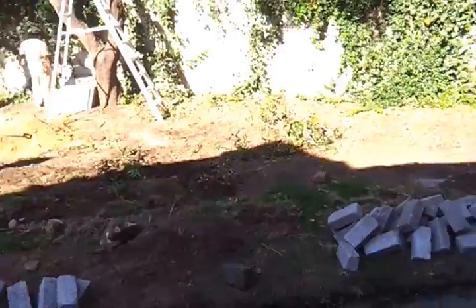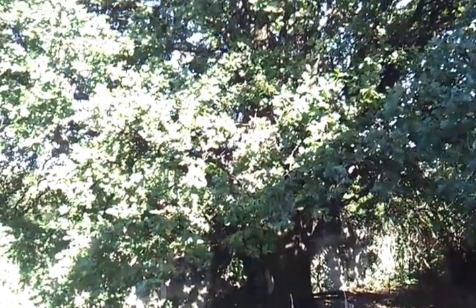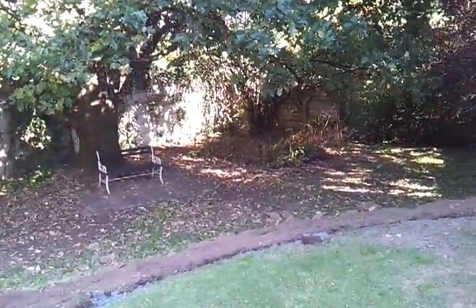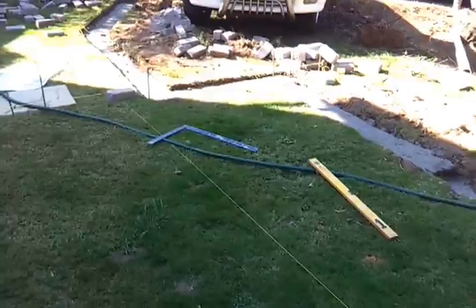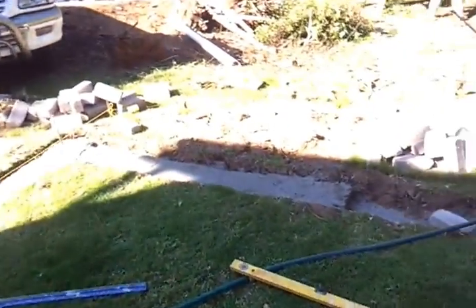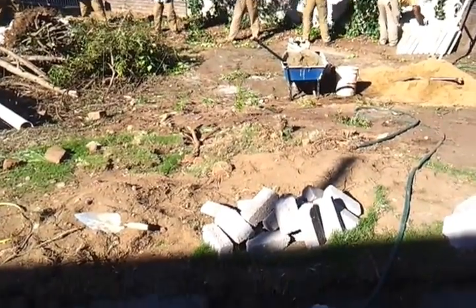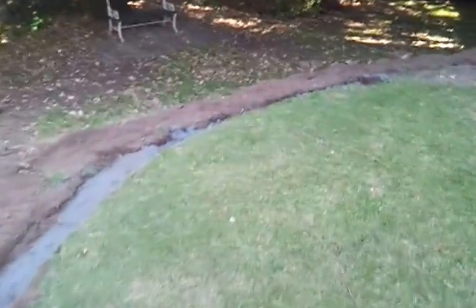What we're doing is linking the formal section to a more informal section with more informal planting down at the bottom, because we've got this existing oak tree that's enormous here. We want to create a little seating area underneath the tree and fill this up with some nice planting with a little informal pathway going through. Over here, eventually we're putting steps going down with a pathway going through, and then an additional set of steps will come down into that section.